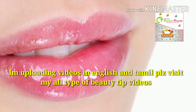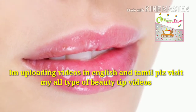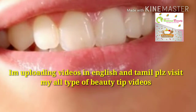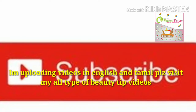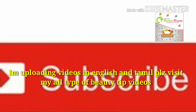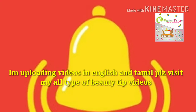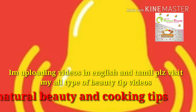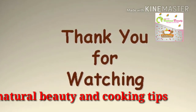I have uploaded lots of videos in Tamil and English — kitchen tips, beauty tips, skincare tips, homemade hair conditioner, scooty cleaning, long-lasting makeup tips, and summer makeup tips. Please support my channel, subscribe, like this video, share it with your friends, hit the bell icon. Bye bye, take care.